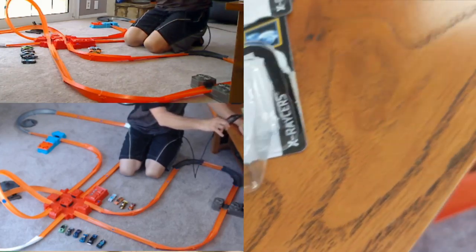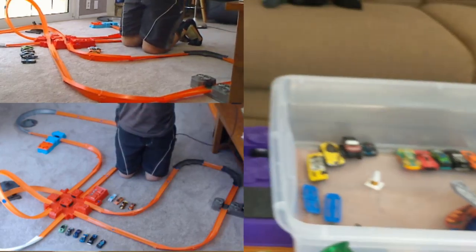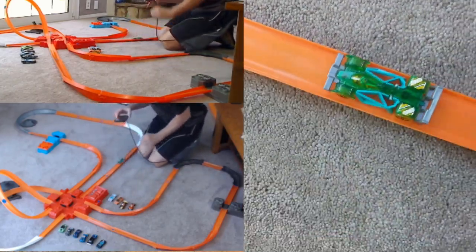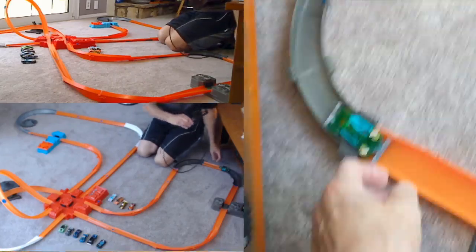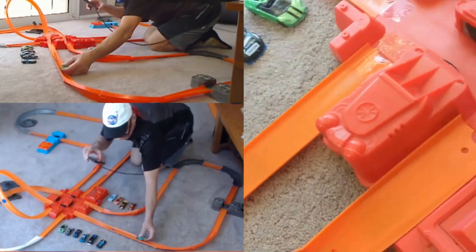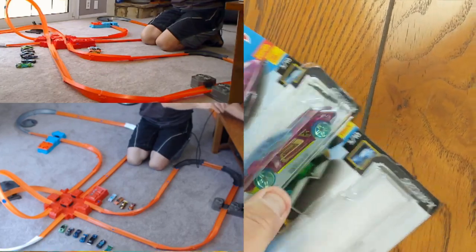All right, next up — X-Racers. Let's start with Flash Drive. You might recognize this guy from the unboxing. I actually put him aside like we weren't going to keep him because I have another one, but the other one turned out to be the junk bucket — didn't roll well. So this guy came back into the pile of keepers. Let's see how he does on this track. Not too bad, but look — he barely fits in there. A lot of rubbing, not getting a good enough kick to get around the loop.